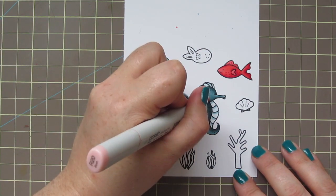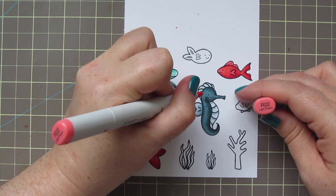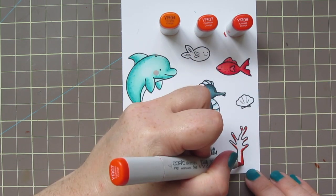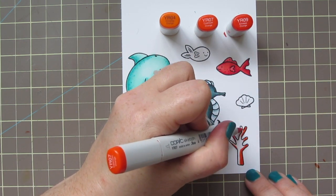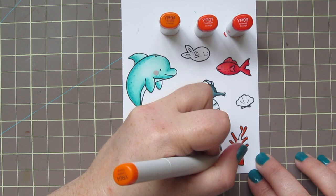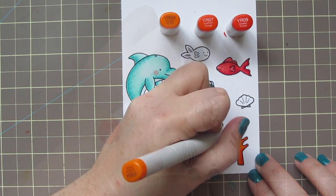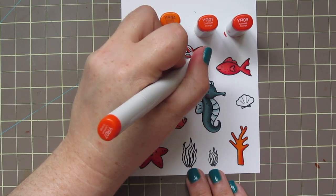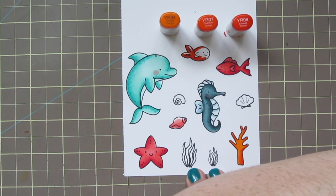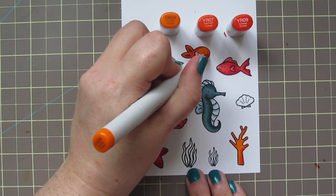I added a rosy cheek to my dolphin with the R20 and tried it on the seahorse as well, but it wasn't quite dark enough, so I just pulled back in that R22. The next color that I'm introducing into my palette is orange. So I'm using YR04, YR07, and YR09, just starting darkest to lightest. So I'm using my YR09 for my shadow, the YR07 for the mid-tone, and the YR04 for my lightest shade as my highlight. Then I'll color in my last little fish with the same three shades, just keeping the shadow towards the back of his body, and his face will be the lightest portion so you're really able to see it clearly.